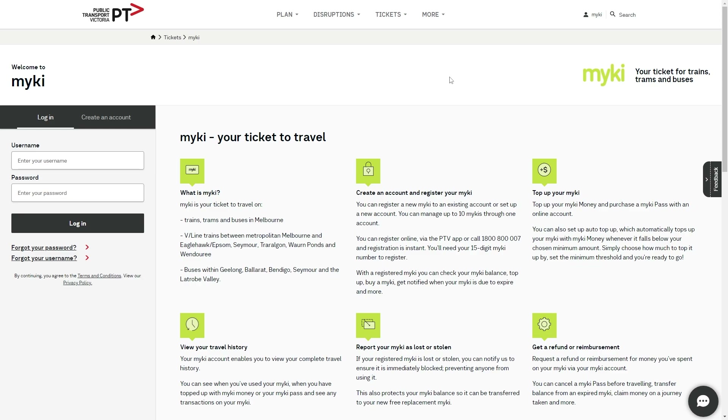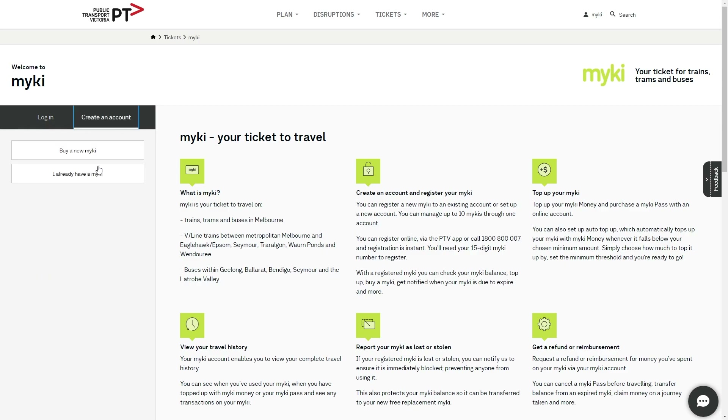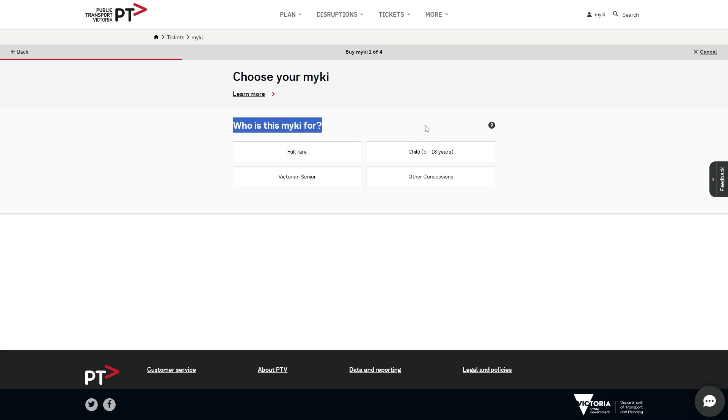In order to actually use a MyKey card, we must first order one if you haven't already. The way to do that is by heading over to the Public Transport for Victoria website and heading over to the MyKey section. From here, we have to click 'Create an Account' if we haven't already got one, and from there we can click 'Buy a New MyKey.'